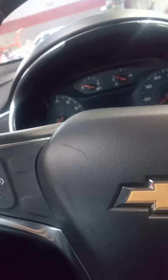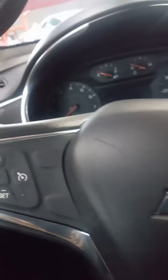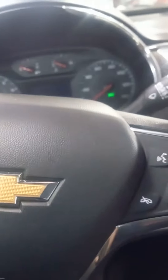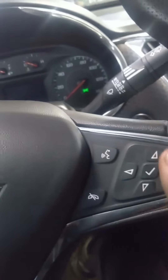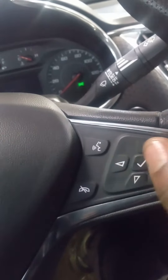We have a simple little project today — an oil change reset. We get to the point real quick; we don't waste time. We're going to work with these little buttons right here — the check mark and everything. We've got a 2020 Chevy Malibu.